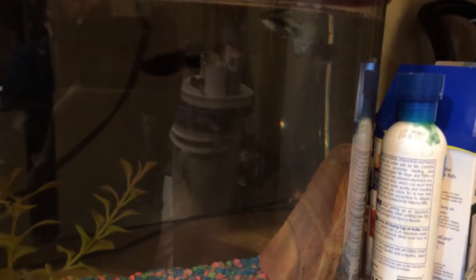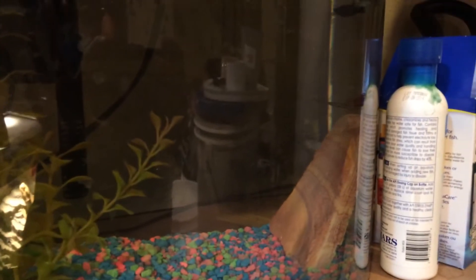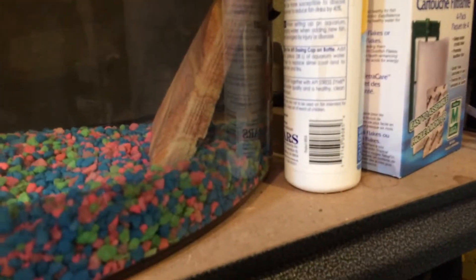This is Noah's Ark Aquariums. Today I'm going to be doing a quick overview of the live bearer tank as it stands and some stuff I'm going to be adding in a little bit. So here we have my four live bearers: you can see my blue platy, my fancy guppy, my black molly, and my swordtail.